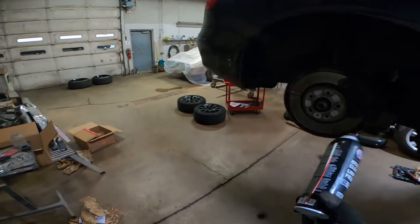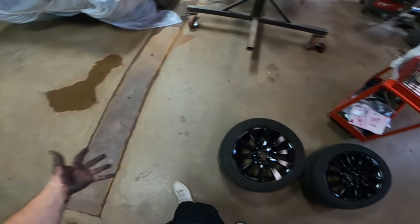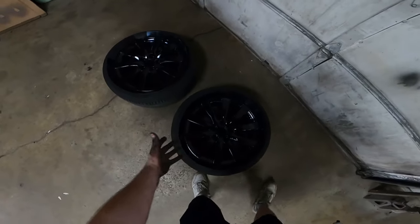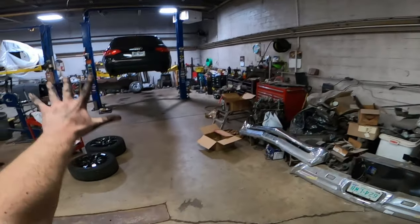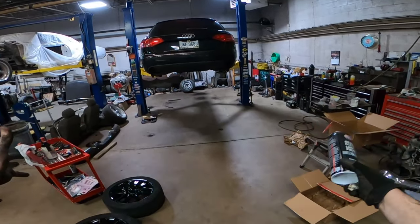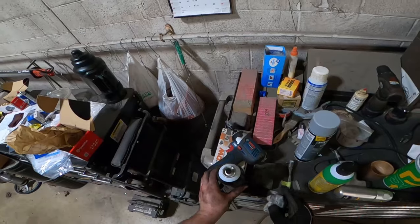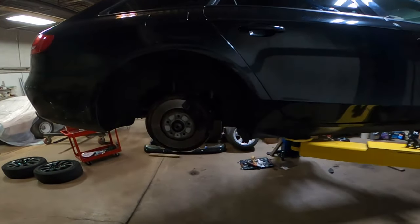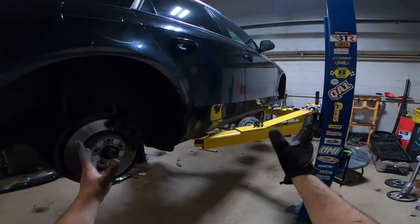I'm gonna go home and figure out why this thing can't communicate with the rears, then do the rears, and then put the freshly painted wheels on. Look at them - they're looking pretty damn good. These are looking halfway decent again. These are still not great wheels - we have to take that into consideration. So anyway, let me go home, do a little research on why it can't communicate, hopefully it's something dumb, then we'll get the wheels back on the car and see how she looks.